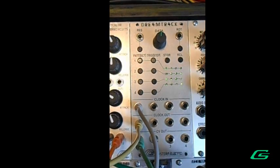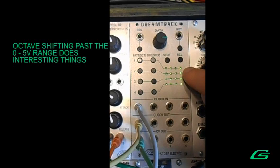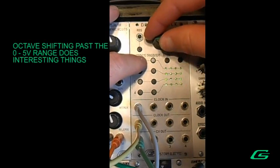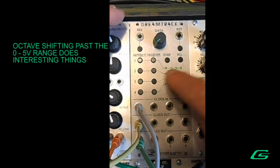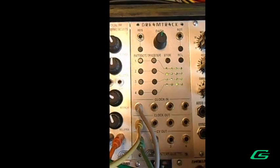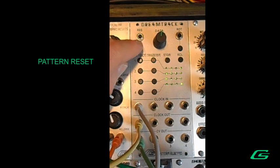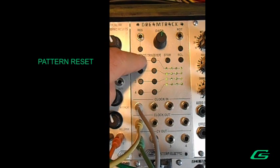If you go too high and the pitch of the notes is already high, they will be reset back to the lowest note. On the low end, if a note goes past the range, it will become the highest note — that can be used for a good effect. You can reset everything to the beginning by hitting the reset button. Then, if you set all tracks back to forward, they'll all be marching forward again.